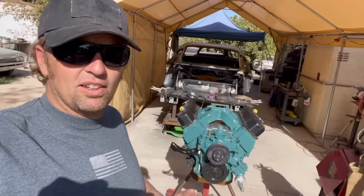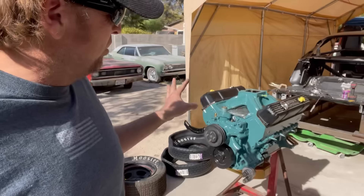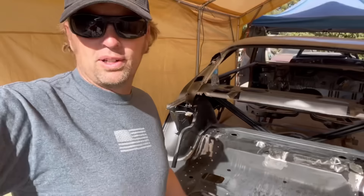Patina still doesn't have an engine but it's about to go in here pretty soon. This got me thinking, because one thing I screwed up on this engine — well, many things — besides all the crappy Chinese parts I tried out, was this right here. This is an MSD Pro Billet distributor for a big block Mopar, which is a very good distributor, but here's the problem I had with it.